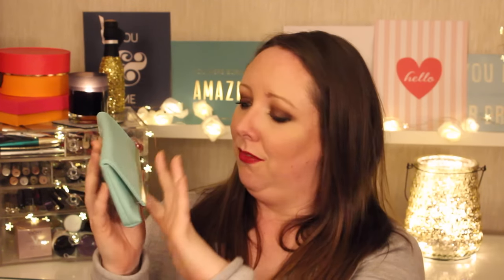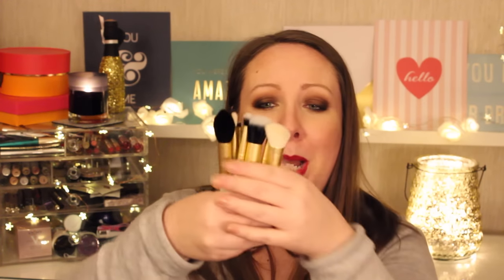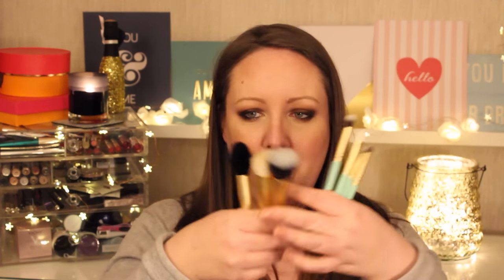Neymar sent me the little mini Girls on Tour set. It comes in a little Tiffany blue pouch with the Neymar Brush logo and a very fantastic gold area. Inside you get three face brushes and four eye brushes. Neymar has named these brushes after female figures that have inspired and encouraged her over the years, and I just think that's such a lovely idea.